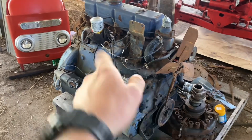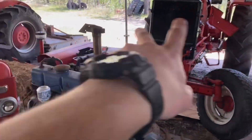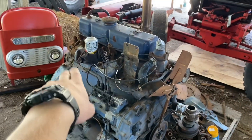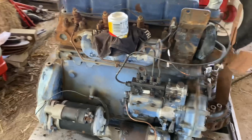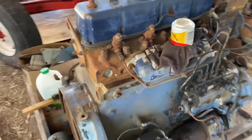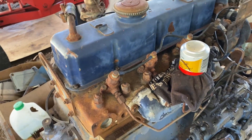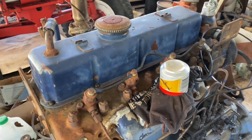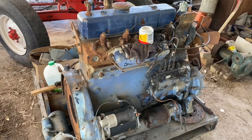I was looking at another engine at the same yard - a newer version of this which is a 498, because this is a 38 TD. But these are two different motors - they both have different blocks, the blocks are bored out to different sizes, and the heads are different on this one because it has welsh plugs instead of threaded hex plugs like the other motor.